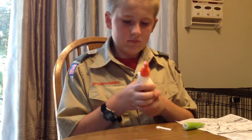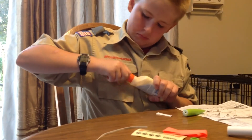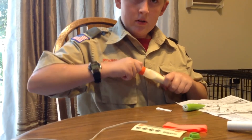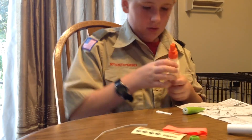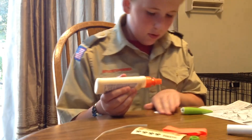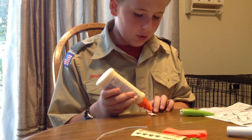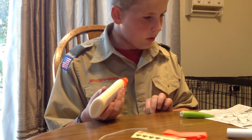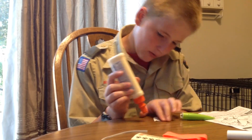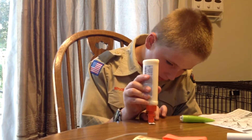Once you get this one glued together, you are going to glue it right on number two from this side.